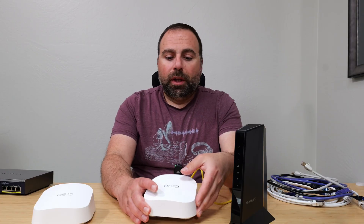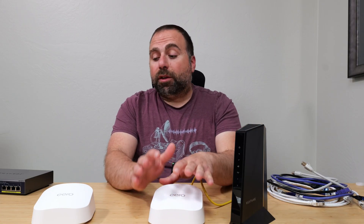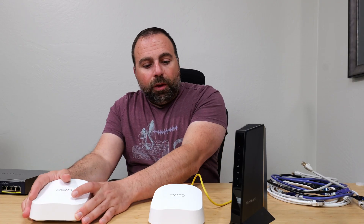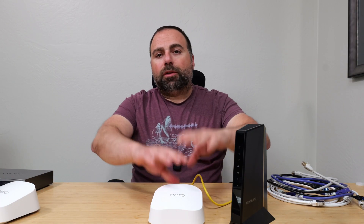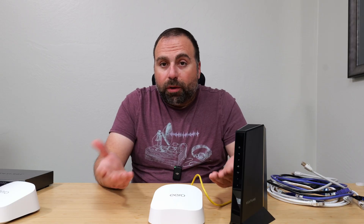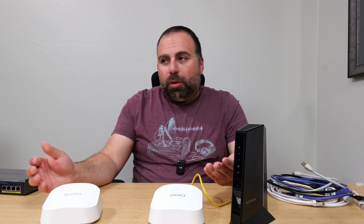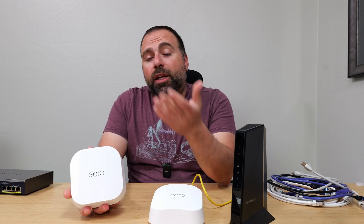You've now replaced your router with this Eero router - yes, it actually is a router. In the same network, only the main one hooked up to your modem acts as the router; the secondary one acts as an extender. You could get away with just a one-pack, but most people buy the Eero to utilize the mesh system to increase Wi-Fi coverage. There are two ways of connecting the secondary unit.